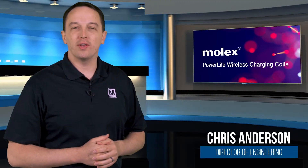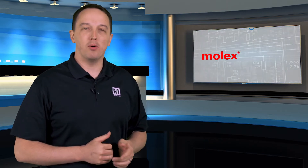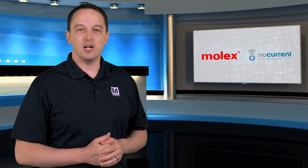Molex PowerLife Coils are ultra-thin high efficiency wireless charging coils that come as a result of the partnership between Molex and NuCurrent. This partnership leverages Molex's manufacturing, sales, and distribution channels combined with NuCurrent's best-in-class wireless charging technology.